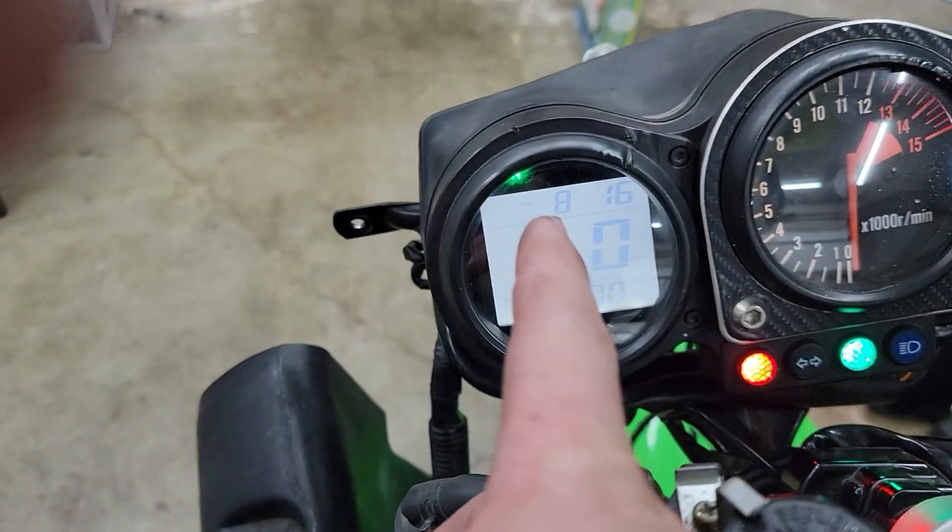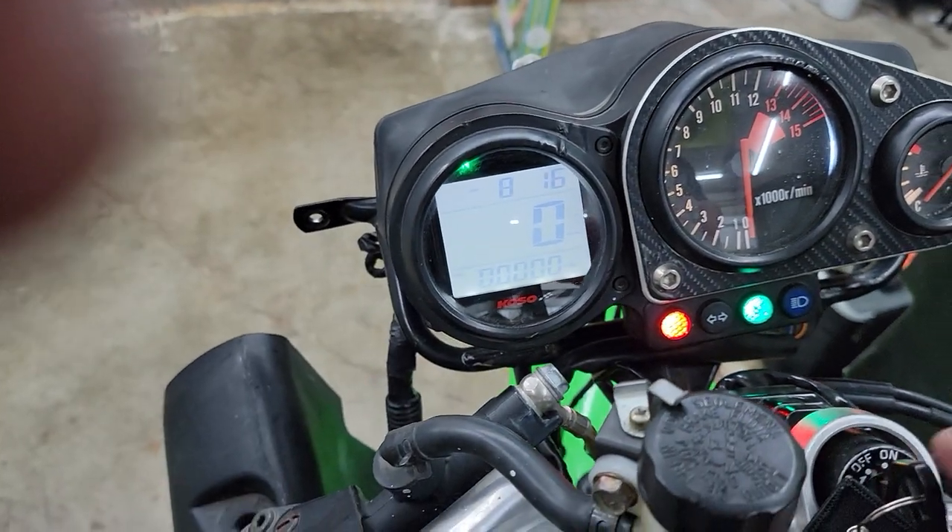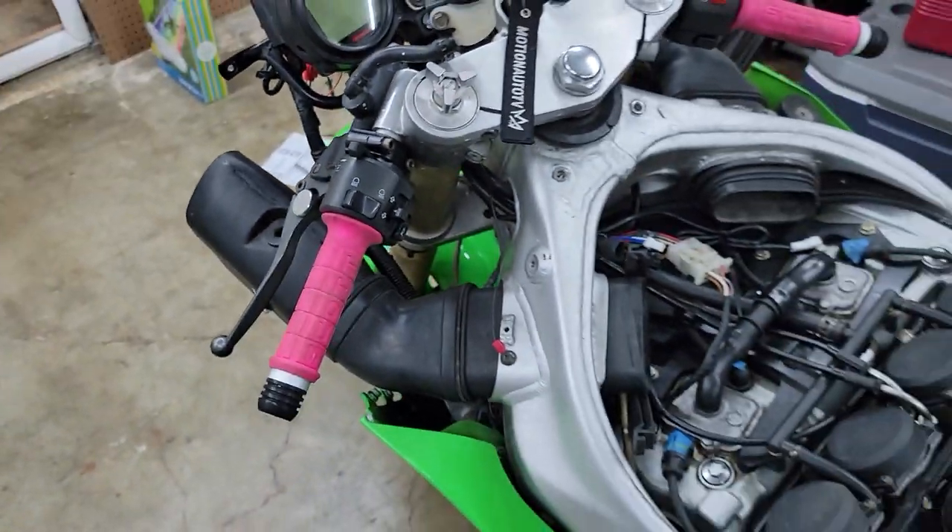All these lights still work except for the high beam - the wire broke. The high beam light will work on this. The blinkers work on this. This thing has a whole bunch of stuff you can do.